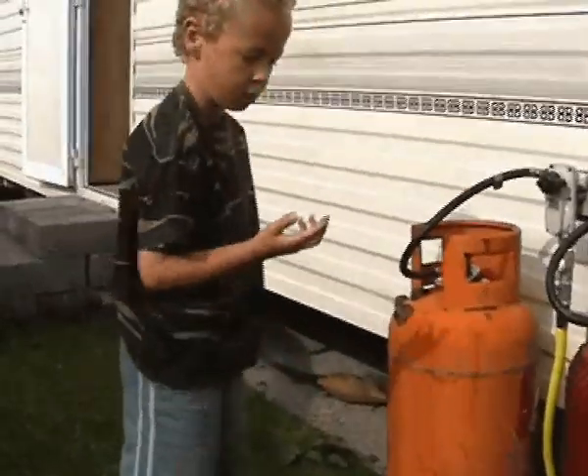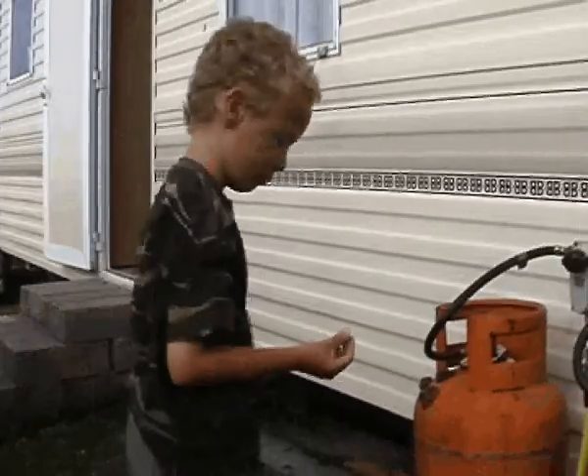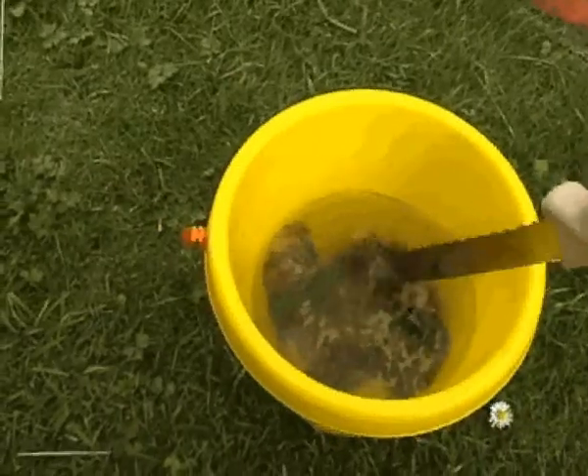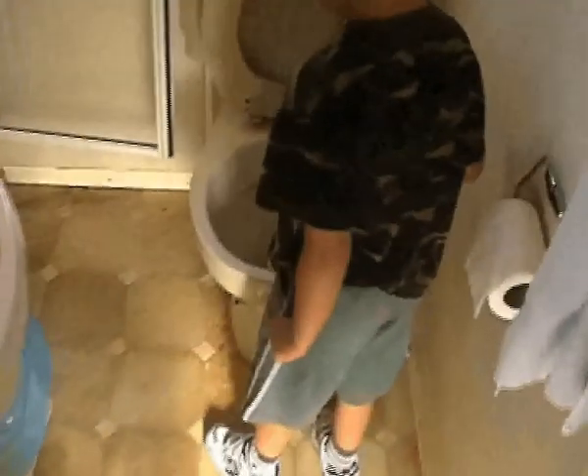Poor little fish — we brought it back from the beach accidentally, didn't we. You can flush it in the toilet, yeah, best thing for it. It's dead, the fish is dead. What, as soon as it hit that water it died? Give it a flush.